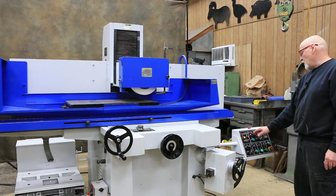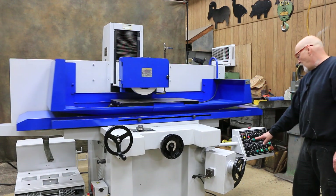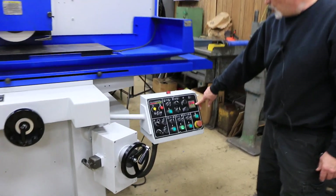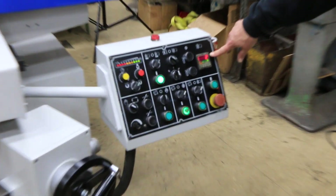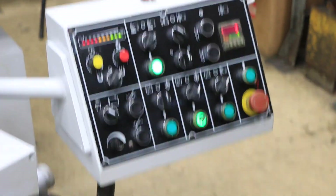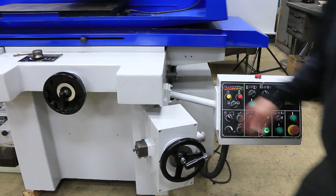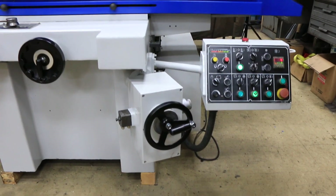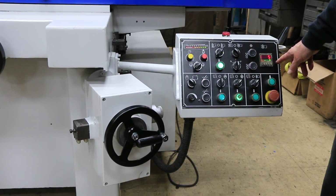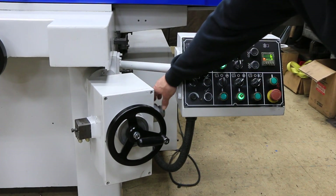We have two mode selectors. We can either do plunge grinding, where when we start the cycle — I have in here a number 6 — so each time the table reverses, it feeds down until it gets to 6, and you'll see the hand wheel moving here. The amount that this hand wheel moves depends on how much I've got this dial on the side set. That will go as far as the amount of numbers that you put in — 10, 20, 5, or 6 — and then you coordinate it with the amount that it takes here.